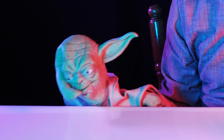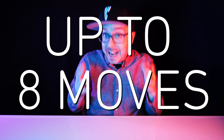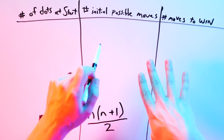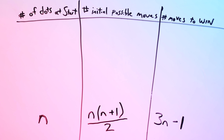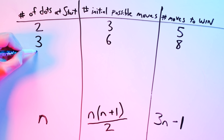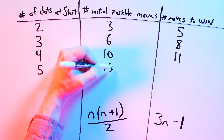What's amazing about Sprouts is that this is all just with two dots. As soon as we add a third dot, it becomes more difficult to analyze than tic-tac-toe. A third dot means up to eight moves to determine a winner, since three times three minus one equals eight. The number of initial possible moves is n times (n+1) over two. So with two dots you start with three possible moves, three dots gives six, four dots gives ten, five dots gives fifteen, and so on.